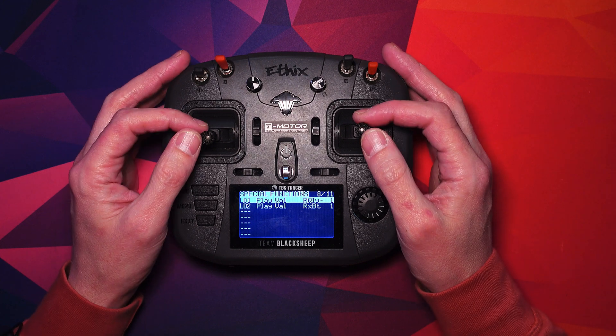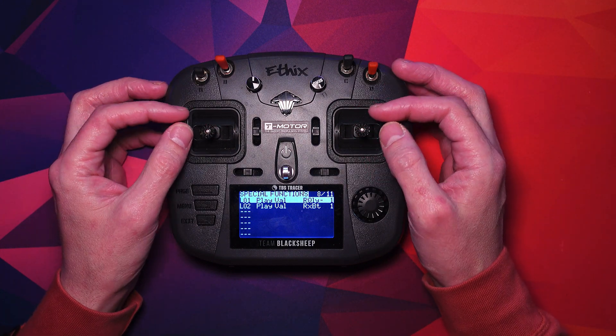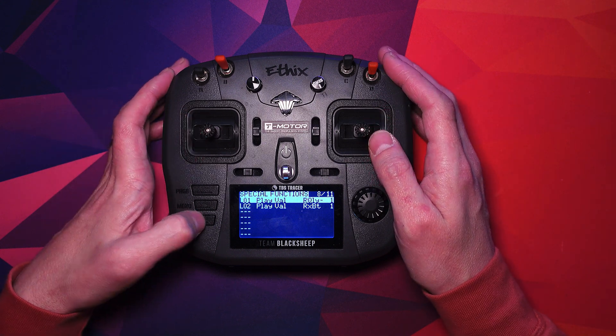That should be pretty good. No OSD voltage, but this is the way that works for me. I seem to be able to land around about the right voltage without causing any damage.